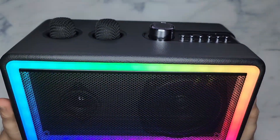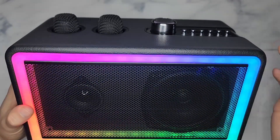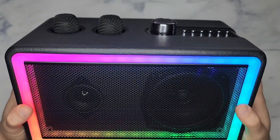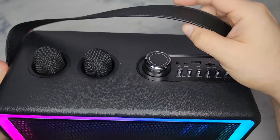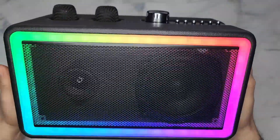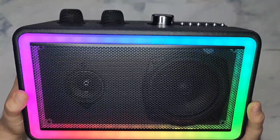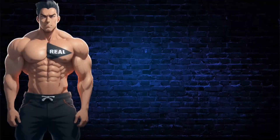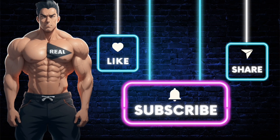High recommendation for this. The karaoke feature is cute and fun and it works fine, but this could be an everyday Bluetooth speaker for a party, by the pool, or just going out — it even has a nice carrying strap. This is a high recommendation — you won't be disappointed with the sound. Make sure you subscribe to the channel and like the video. Click the link in the description if you want the product shown. Stay real.